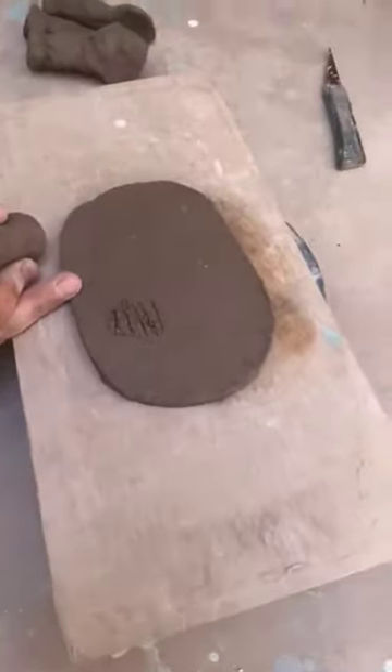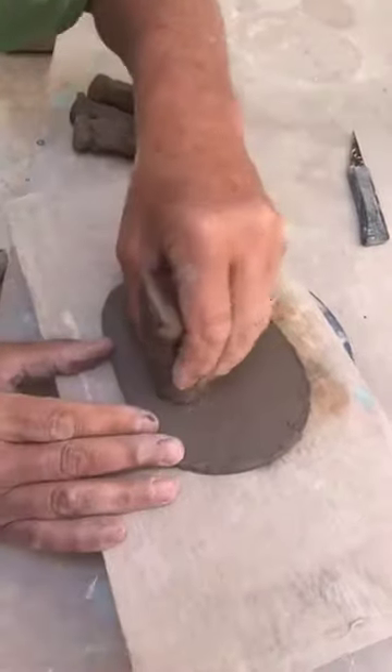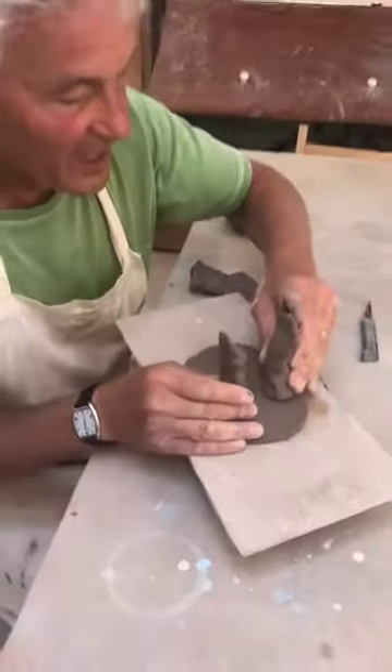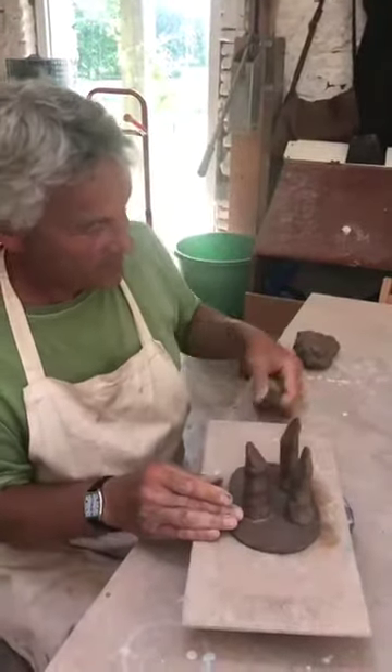Then we're going to put some of the slip — nice and gunky, plenty of it — on there, and we're going to stick the leg down like that. I've made some more — I'm not going to stick those for now but you'll get the idea. There's the second one, here's the third one, and the fourth one.